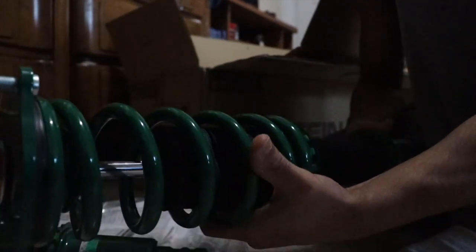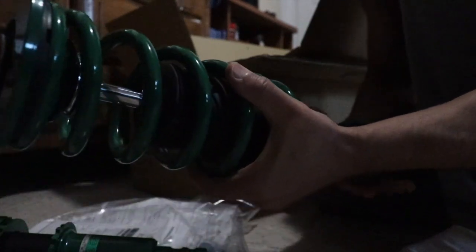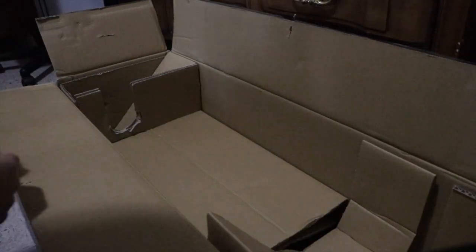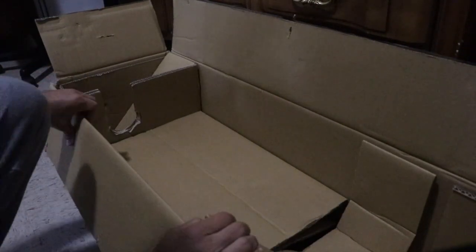First impressions: I like the color - the green color. I like the material, at least the metal. It feels solid, that's what I'm trying to say.